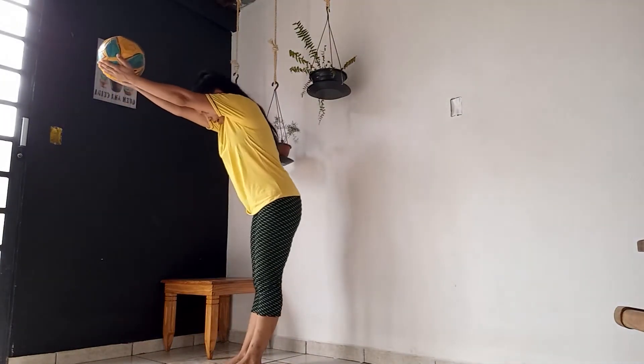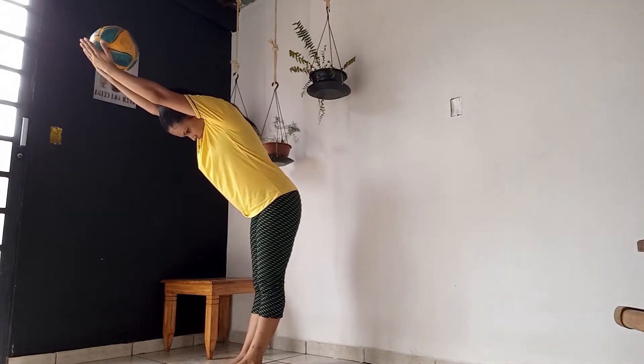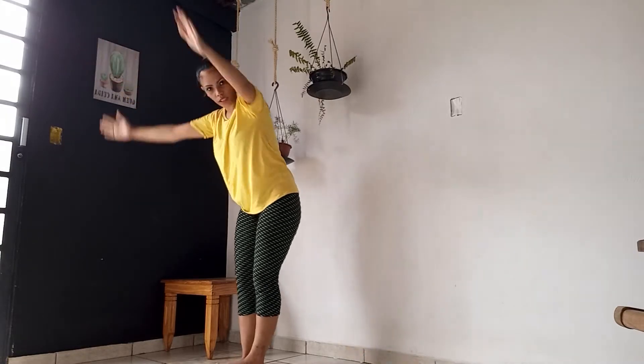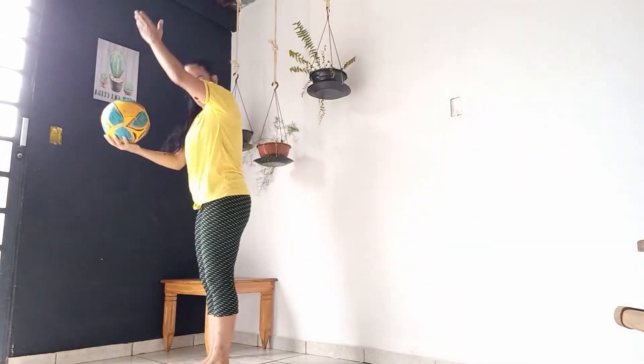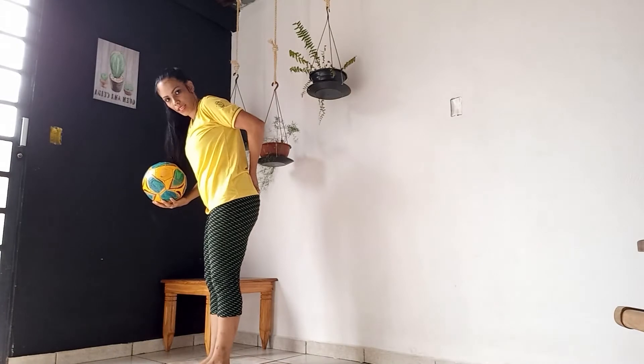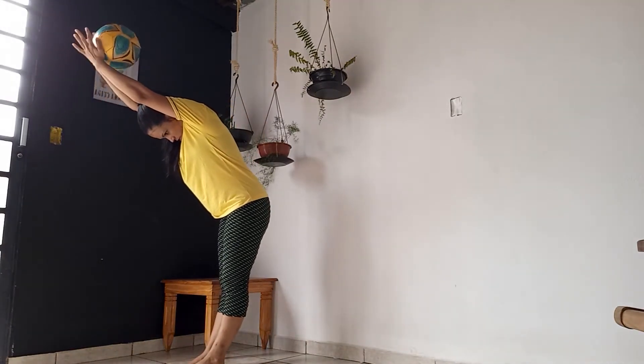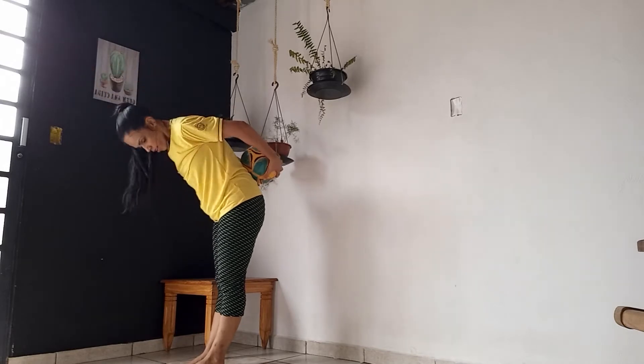Aqui, abaixa a cabeça, deixa ela rolar na cabeça e nas costas, ok? Agora, vocês vão tentar — na hora que a bola rolar, tentar pegar aqui embaixo. Aqui, cabeça baixa, deixa a mão rolar e pega.